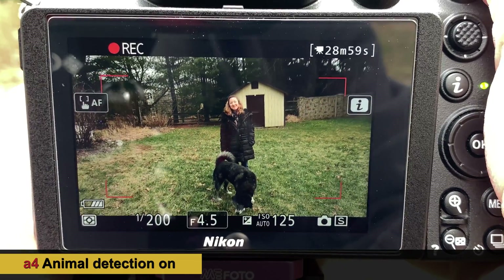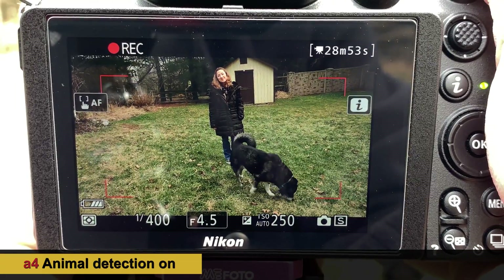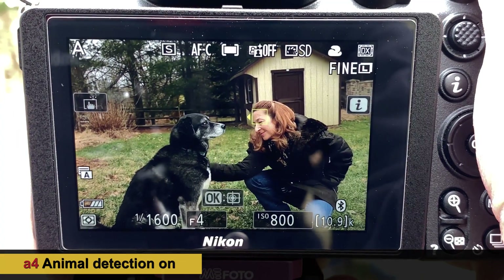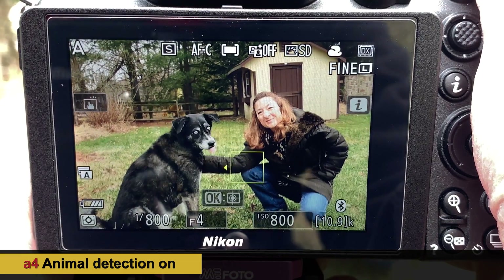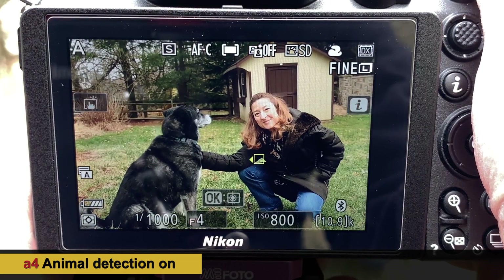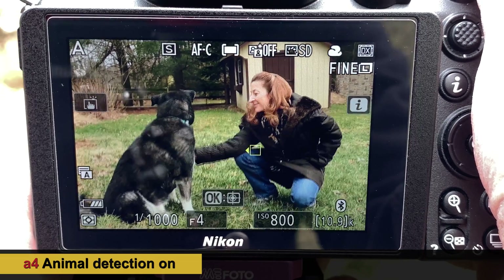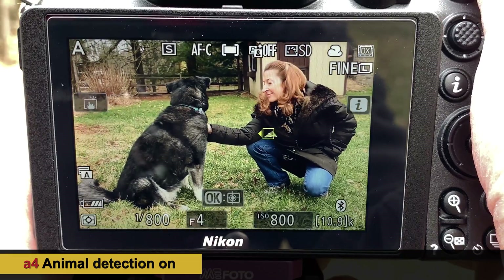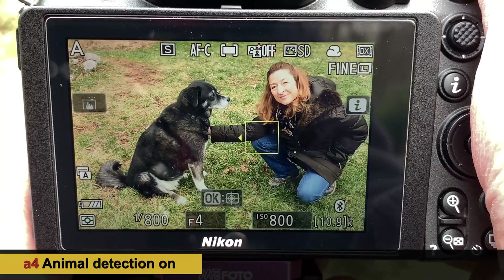Switching back to photo mode to see what happens when we put an animal and a human in the same frame — we're going to see if it favors one over the other. The dog's in profile, having both look at the camera. Interestingly, it's picking up the space under the subject's arm — it's seeing the grass as a light point on a dark field. That's definitely a weirdness to the software.